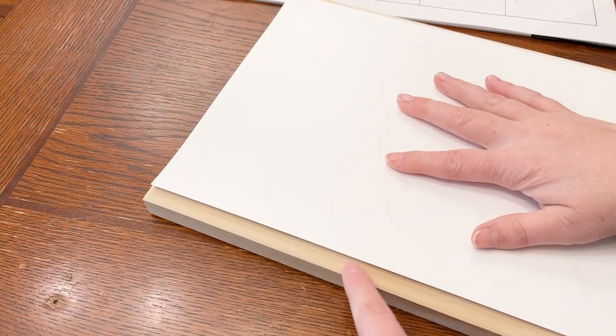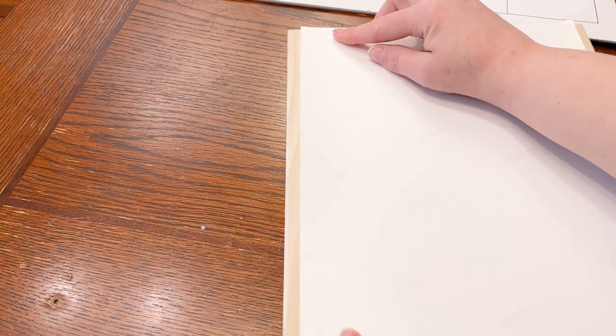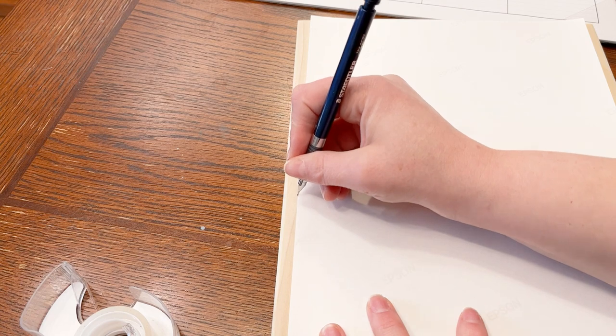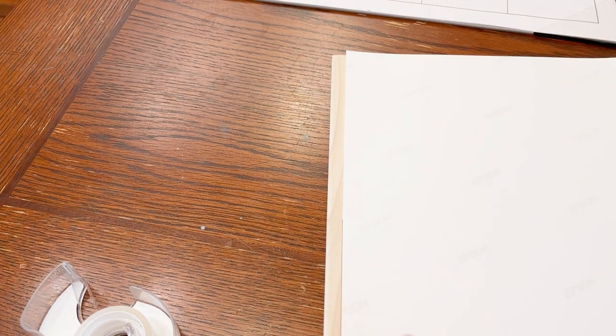Let's set up the template real quick, because you have to mirror it in your computer software. One of the tricky things about doing this ink impression is that you have to align it perfectly the first time — you really only get one shot at it. So I'm going to give myself a few lines on the wood as an indicator of where to put my paper when it's time to place it, just so my image isn't askew.